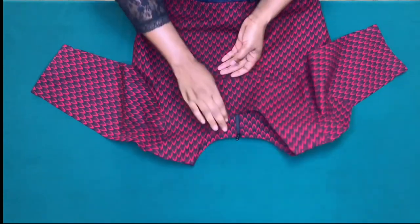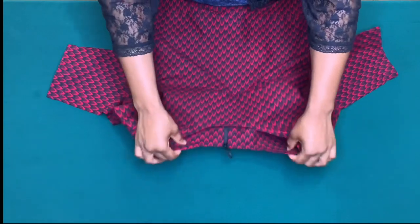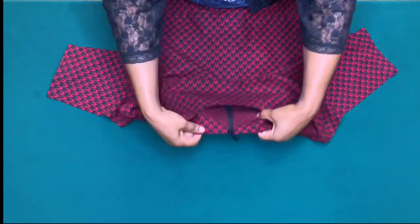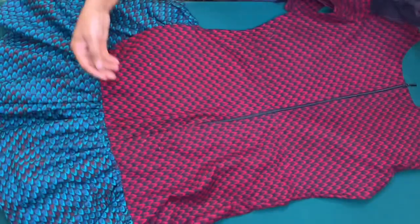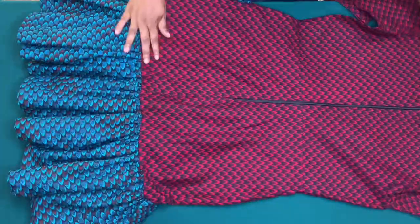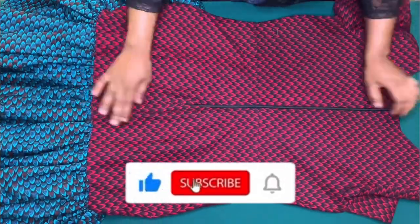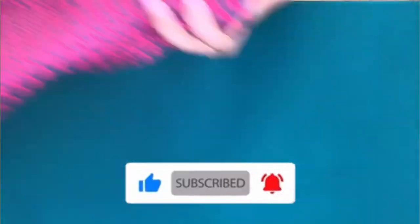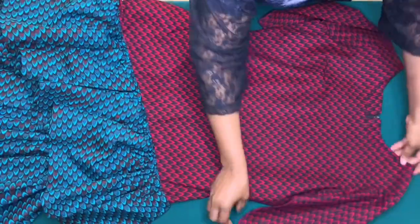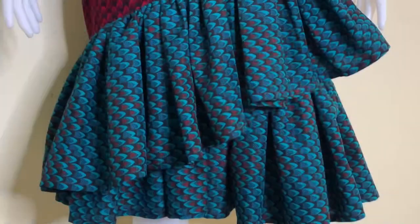This is how beautiful and neat it came out! We've come to the end of this tutorial. If this was helpful, kindly give this video a thumbs up, click the subscribe button, and don't forget to turn on the notification bell to be updated when I upload a new video. Thank you for watching, bye!